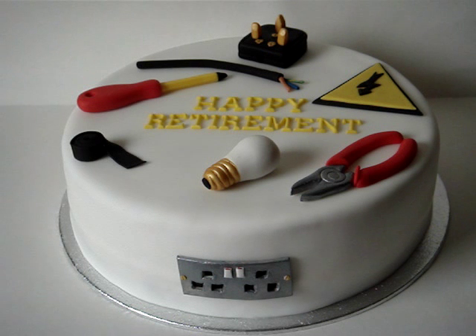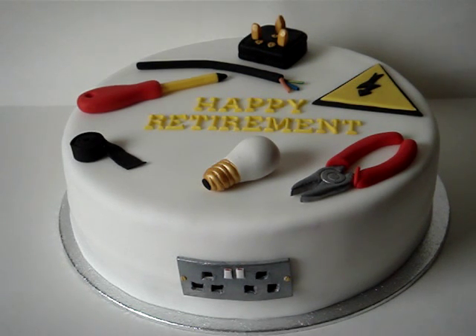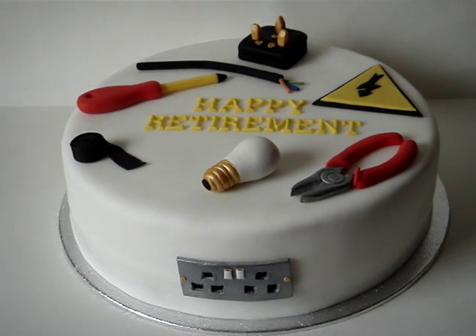They didn't know what they wanted on the cake, so I came up with tools that the electrician would use and things to do with an electrician. So I made a plug,